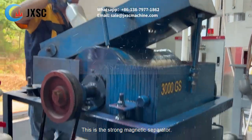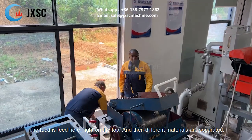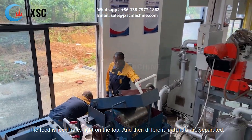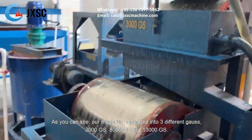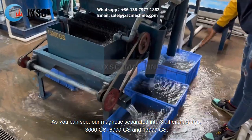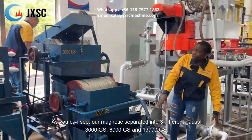This is the strong magnetic separator. The feed is fed here, right at the top. Then the different materials are separated. As you can see, the magnetic is separated into three different curves: there is 3,000 curves, 8,000 curves, and 13,000 curves.